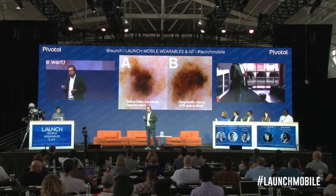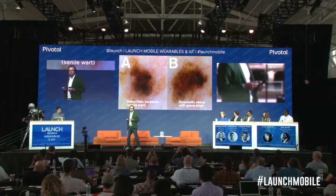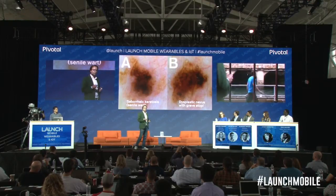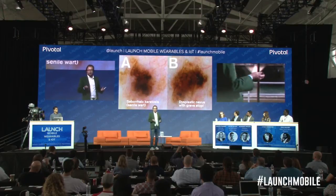If you see the picture to the right, that is a possible skin cancer, and that should be biopsied. The one to the left is a senile wart, which is just a benign thing.